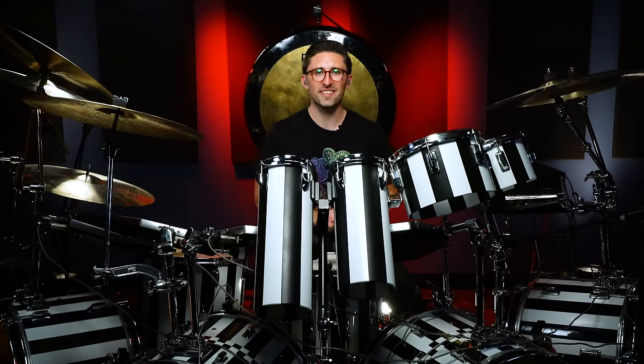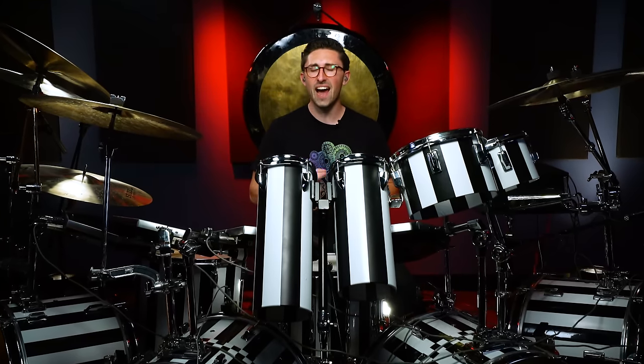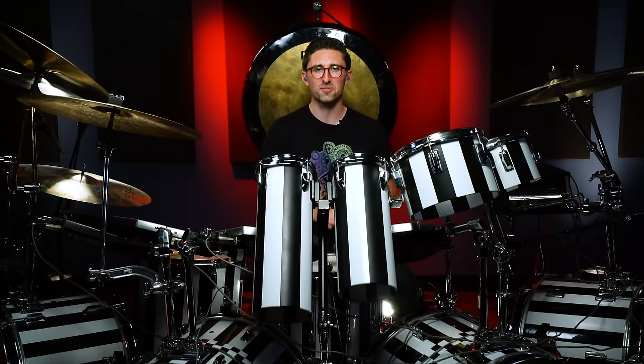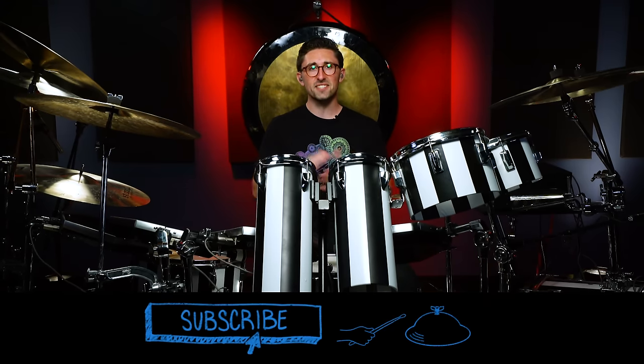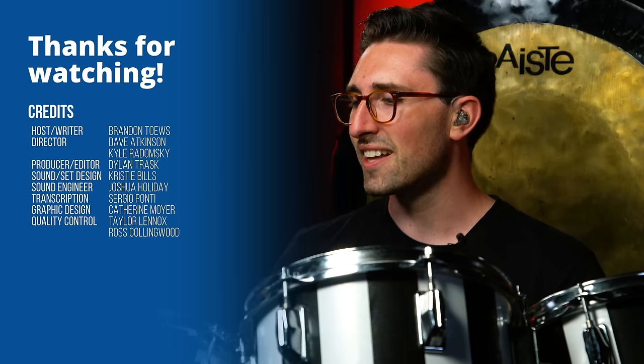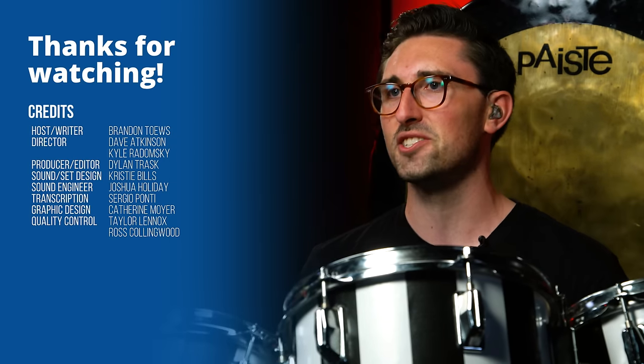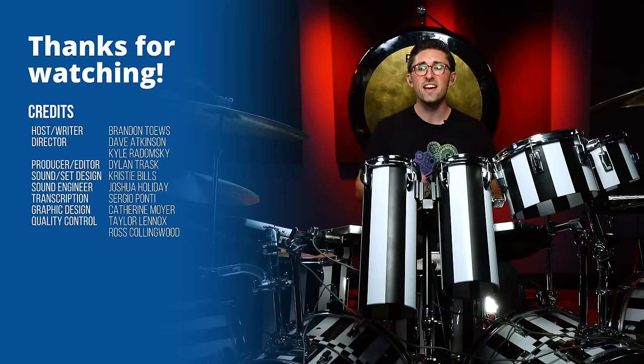That's a wrap for this lesson on Alex Van Halen, one of my all-time favorite drummers and an absolute legend in the rock drumming world. If you enjoyed this lesson, be sure to like and subscribe because there's so much other amazing content here on the Drumeo channel. Before you go, make sure you leave a comment below — I want to know what your favorite Van Halen song is or your favorite Alex Van Halen drum part. Let's build a whole library of suggestions for drummers to check out. Thank you so much for watching, and I'll see you in the next video.